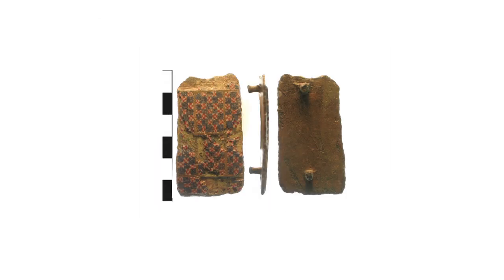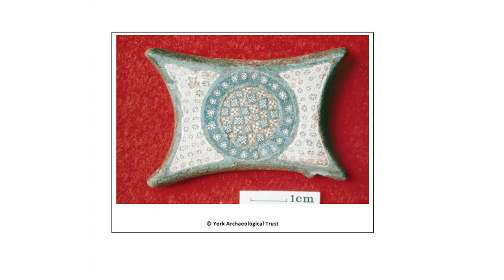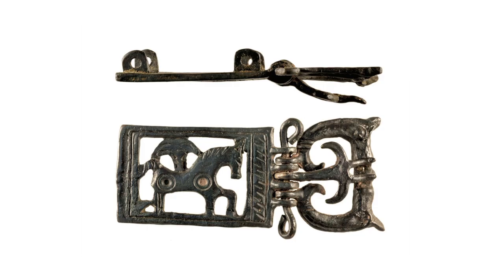Belt fittings are often highly decorated and this can be a good way to date the material. Sometimes they are enamelled with quite complex designs. This type of decoration occurs in the earlier Roman period. Open work belt fittings are found throughout the Roman period. In this type of design the belt underneath would be visible through the holes and so interesting contrasts between the metal and the colour of the belt could be created.